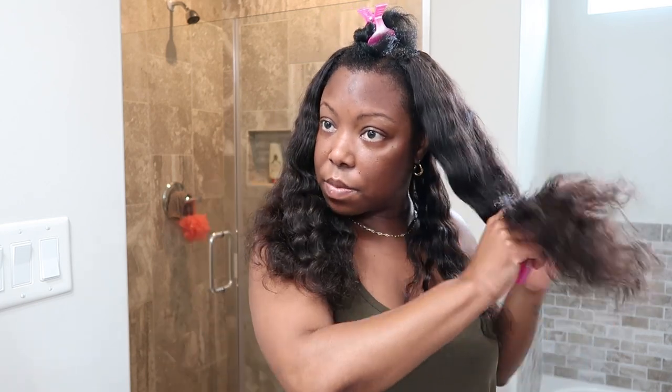I start from the back of my hair — back to the bottom — and pin the rest out of the way, then split that section in half. I make sure it's evenly split. Some people do different types of wand curls depending on the look they're going for. I like all of my curls to go away from my face on opposite sides, so I start there.